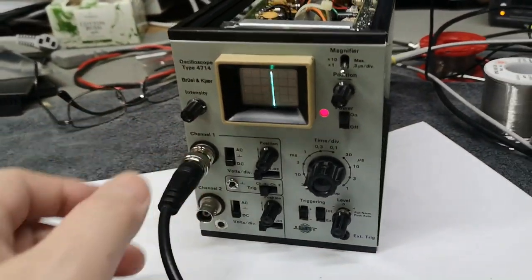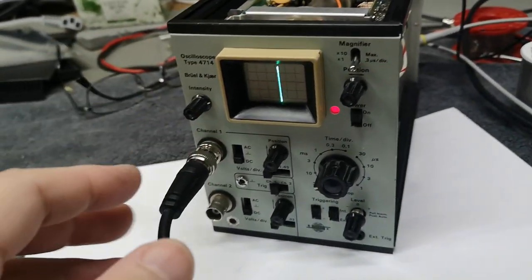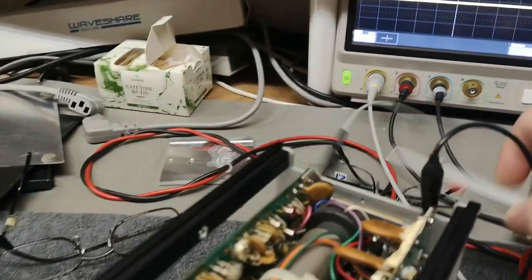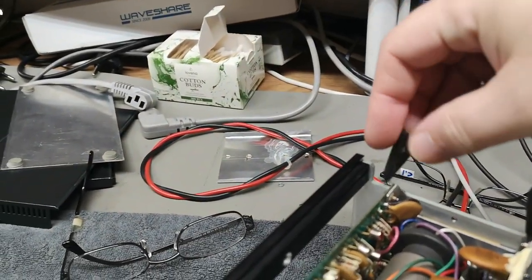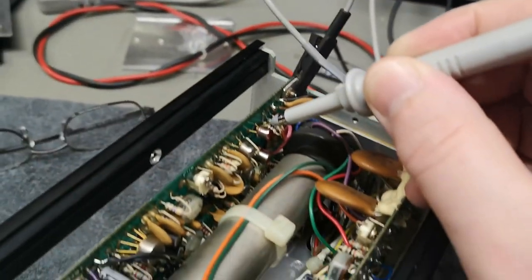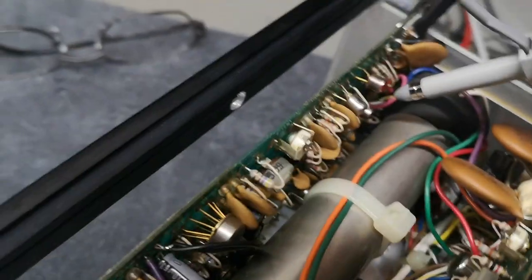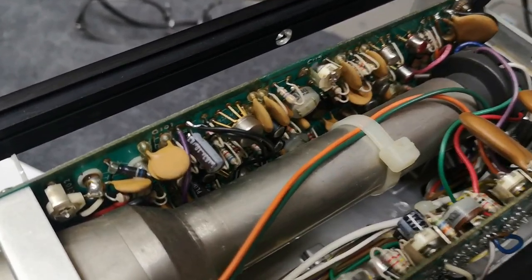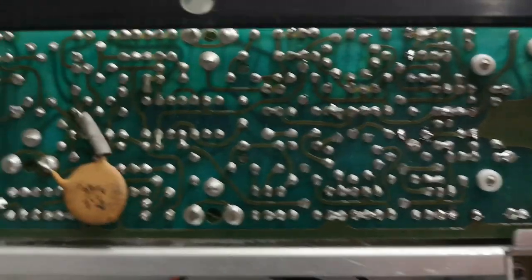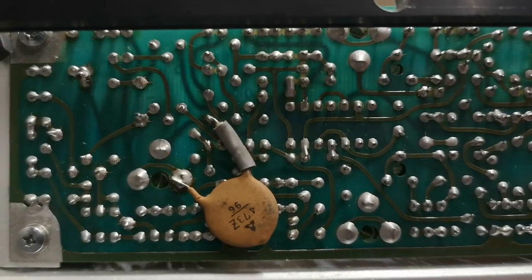I need to poke around and find the X deflection — that's going to be interesting. I found the Y deflection over here. There's a sine wave signal here — let me show you the deflection amplifiers. That was easy. The voltage goes up and down when I poke around with the position control, so that's the deflection amplifier. We've got two of everything here — two ICs, two inputs — and that other one is probably the chopping circuit, but that's something to solve later.